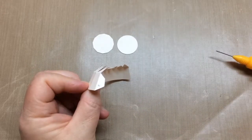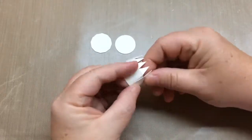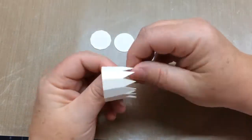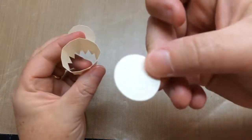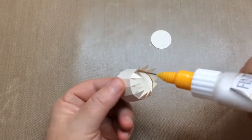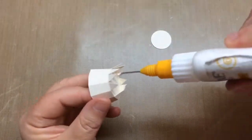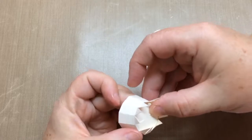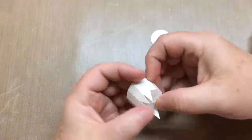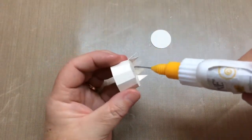Now we'll assemble the lid. Add glue to the side tab and glue it underneath the other side. Then we'll insert the polygonal panel inside and glue it to the tabs on the top of the lid. Start by gluing one tab first to anchor it, then do a couple tabs at a time — three to four, as they're small tabs. Push from inside to apply pressure from the back to help secure them. Continue until they're all glued to the top, and then we'll add a panel to cover all these tabs.